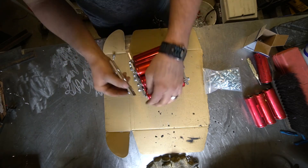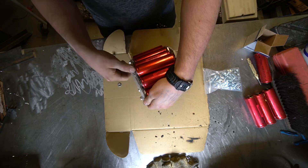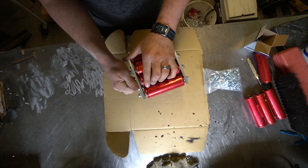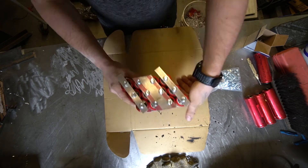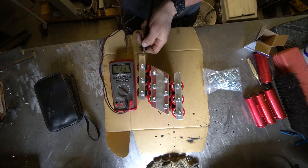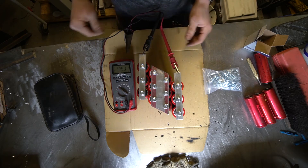Oh — that's why we don't cross the bus bars. Whoopsies!